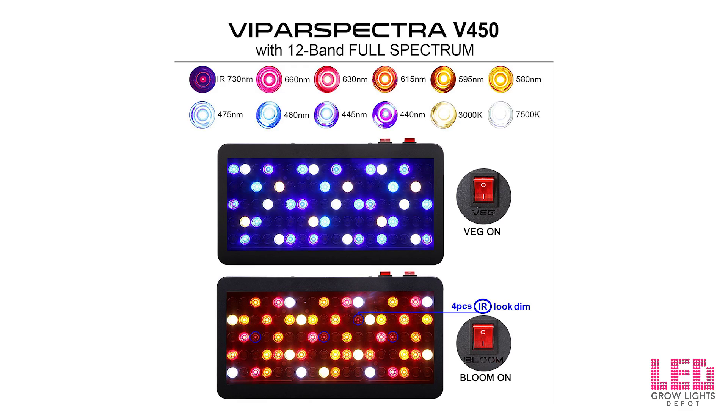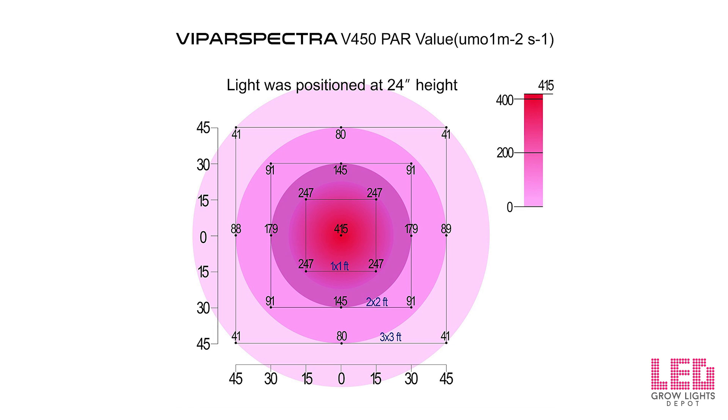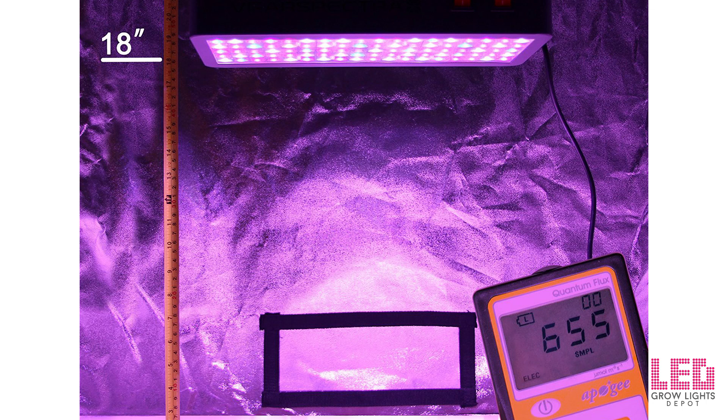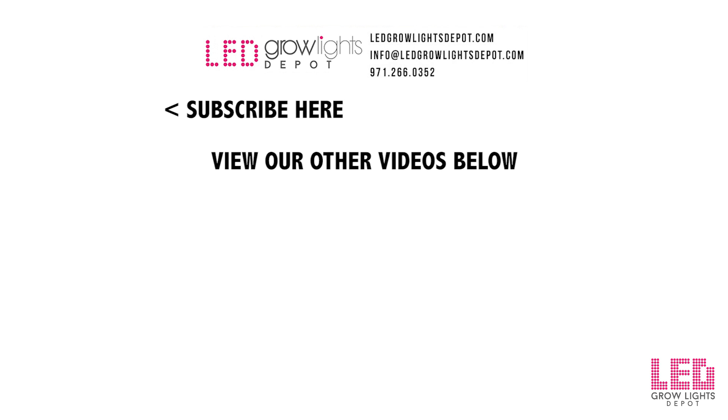Here are all the wavelengths included in the Viperspectra 450, which really helps to round out the spectrum. And of course the PAR data that Viperspectra attained, which is a little bit higher than my PAR data, but it's pretty close. If you want to learn more or buy this light, you can do so at the links below, either on our website ledgrowlightsdepot.com or on Amazon.